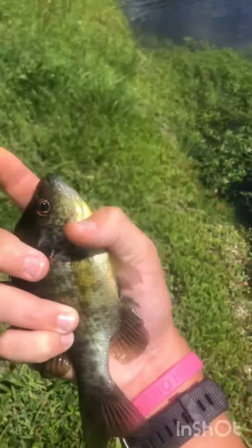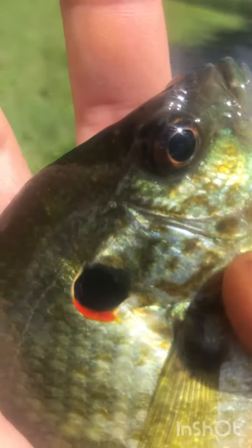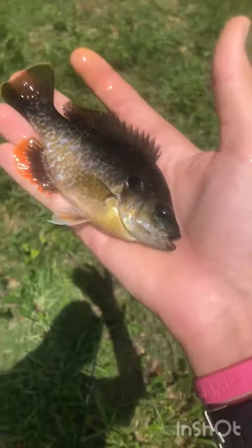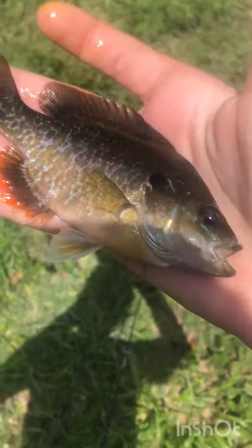Guys, we just got our second fish of the day — nice little red right there. My third fish just ate it up at the bank. He's got some nice colors, pretty oranges and pretty blues.